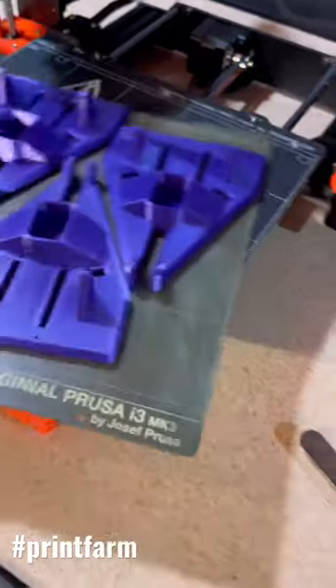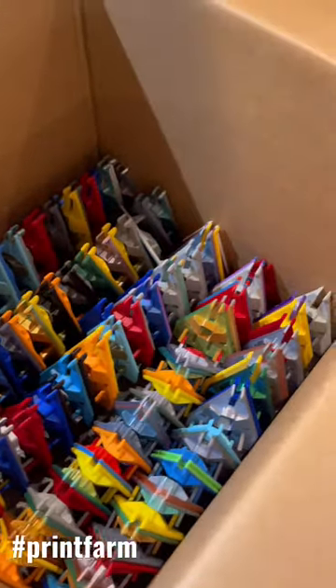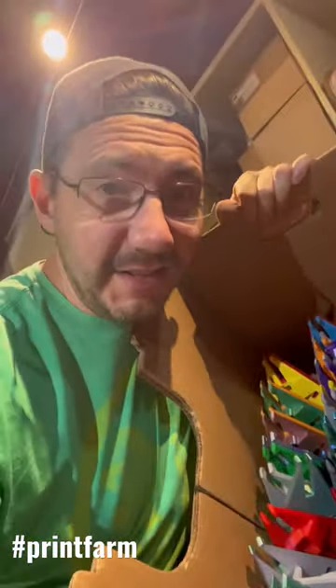These are done. Let's take these over here. Part of the fun of a print farm is doing manufacturing, so I get to manufacture hundreds of these Echgar robot chassis.